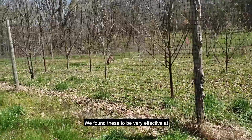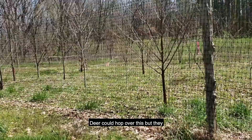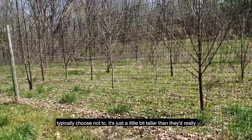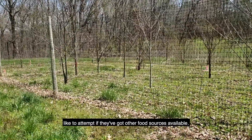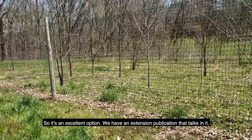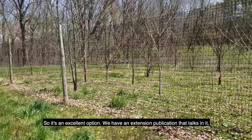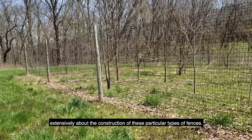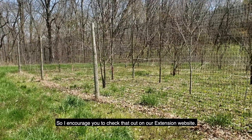We've found these to be very effective at preventing excessive browse by deer. Deer could hop over this, but they typically choose not to — it's just a little bit taller than they really like to attempt if they've got other food sources available. So it's an excellent option. We have an extension publication that talks extensively about the construction of these particular types of fences, so I encourage you to check that out on our extension website.